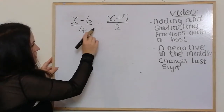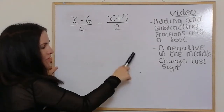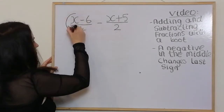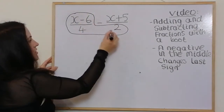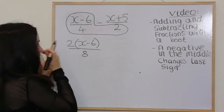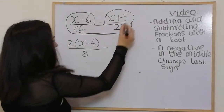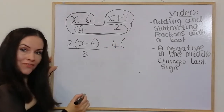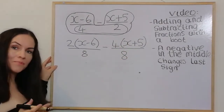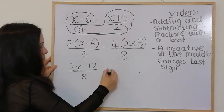In this next example the only difference is that we have a negative in the middle. The negative changes the last sign, which will make sense as we go through. First, draw the boot on the left foot, multiplying both terms by 2, giving 2 bracket (x − 6) over 8. Then the takeaway sign, draw the boot on the right foot, giving 4 bracket (x + 5) over 8. Multiplying out brackets: 2x − 12 over 8, take away 4x + 20 over 8.